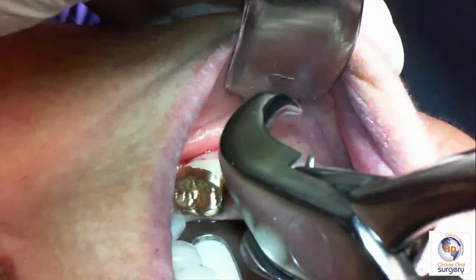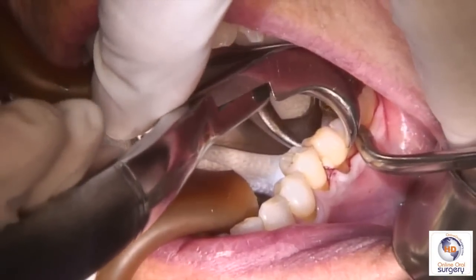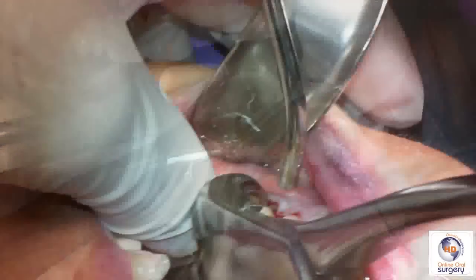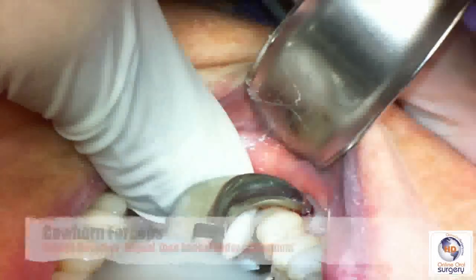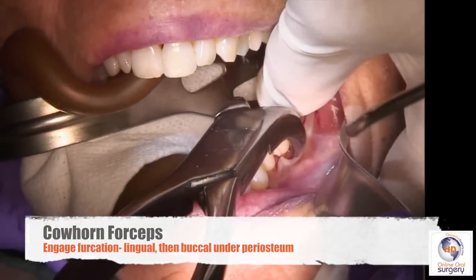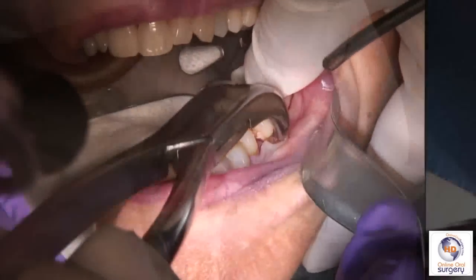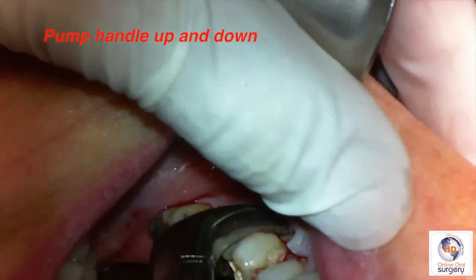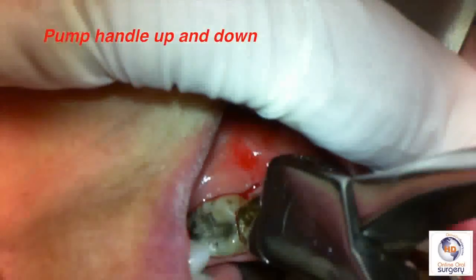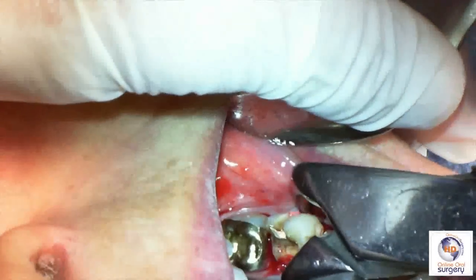Once we've got buccal and lingual mucoperiosteum reflected, we're going to come in with our cowhorn forcep. There is some fracture of the tooth structure on the distolingual, but we're going to be placing the beaks of the cowhorn into the furcation — on the lingual side first, and then into the furcation area subperiosteally on the buccal surface. We're going to pump the forcep up and down, which drives the beaks deeper into the furcation. As it does, it acts as a class-one lever which will, hopefully, lift the tooth out of the socket.